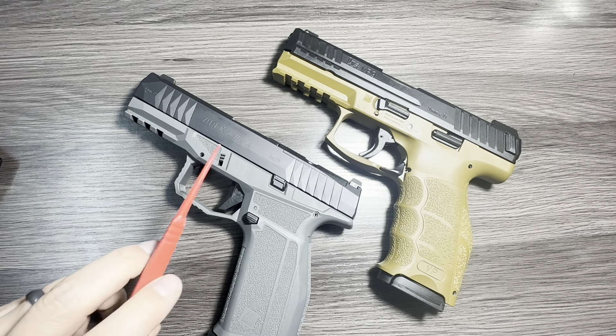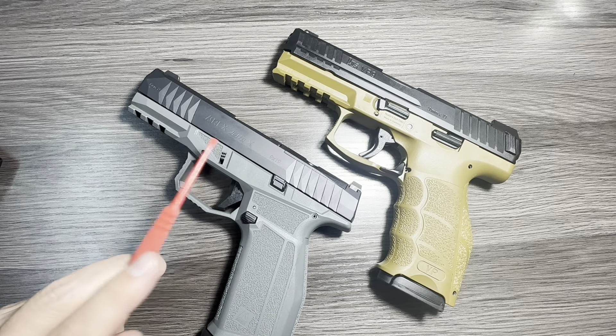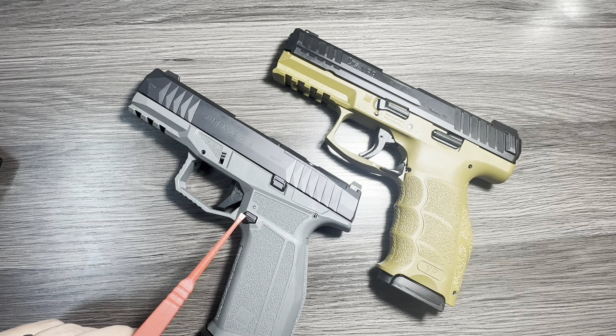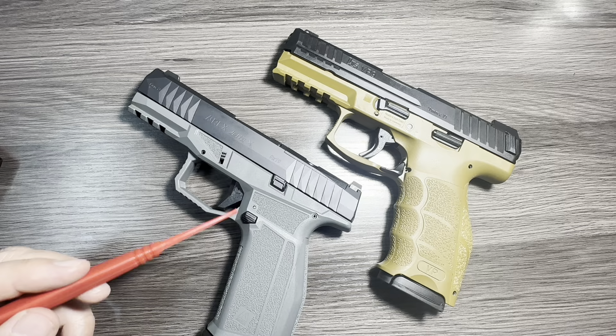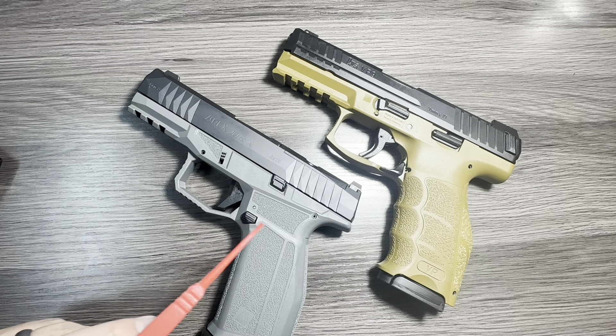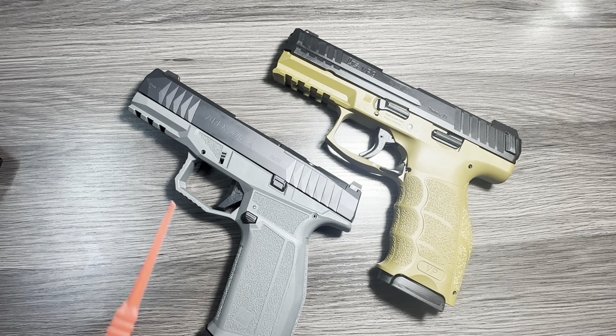My probably biggest complaint on the Delta is that when you have a full magazine, it is a bear to drop the magazine out if you wanted to. I don't normally drop a full magazine — I try to shoot them all and then drop it — so no problems there. But if you do have a full magazine, this thing can be tough to drop out.